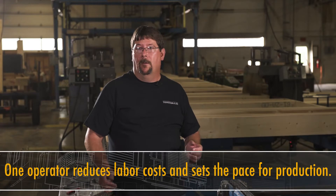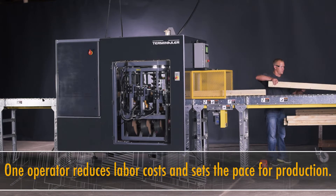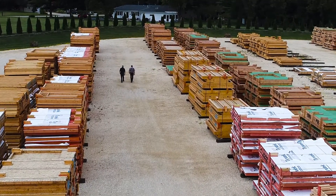You can have one guy running this machine all day long. It's consistent. You get a good high quality product out the end of it. As long as you supply the lumber and tell the machine what you're going to build, it'll take care of the rest. What you want is what you get out — first time, every time.